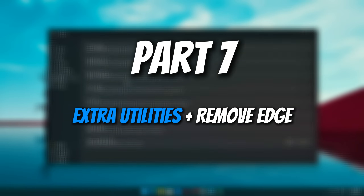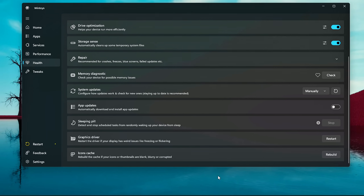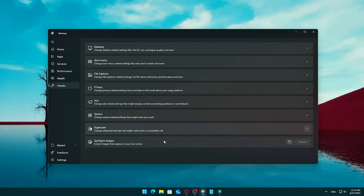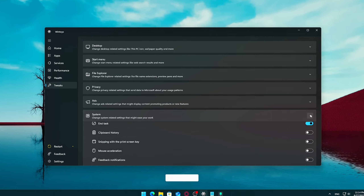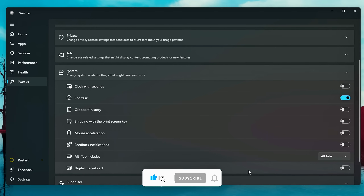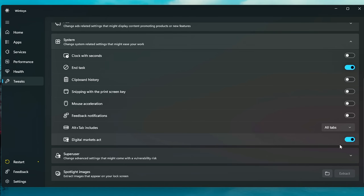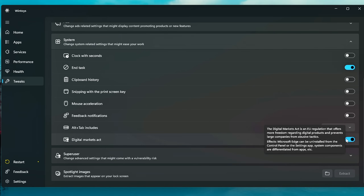Number seven: Extra Utilities. Some additional features worth mentioning: restart graphics driver if you're dealing with screen glitches, rebuild icon cache, disable spotlight images, turn on clipboard history, and enable seconds on the taskbar clock. One of the best features available now is the activation of the Digital Markets Act — in simple terms, it allows you to remove any Microsoft app, including Edge. Give it a try. And if you found this video helpful, don't forget to like, subscribe, and turn on notifications for more PC optimization tips and tools. Thanks for watching, and I'll see you in the next one.